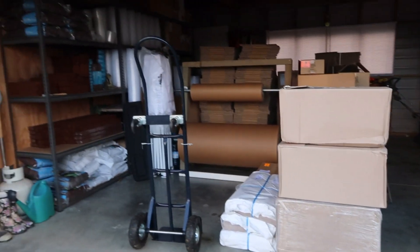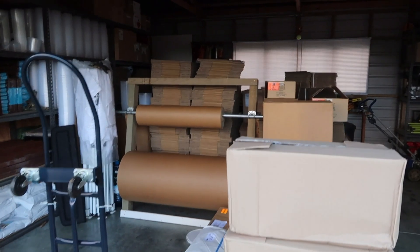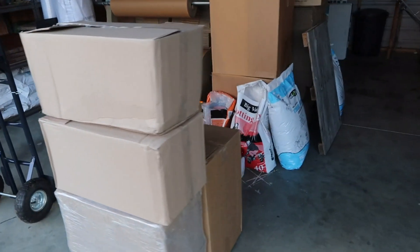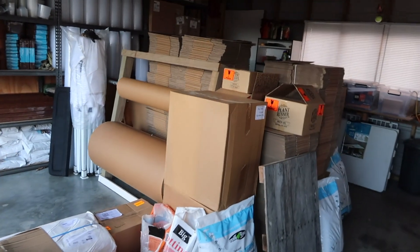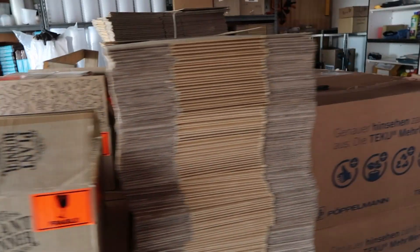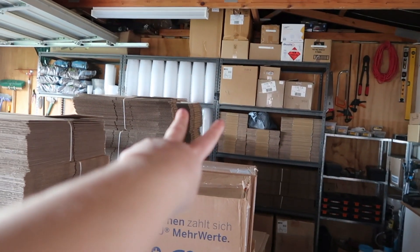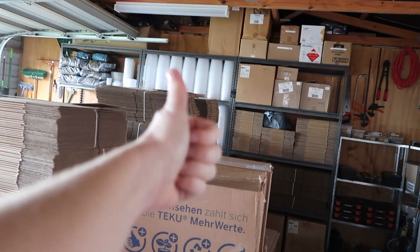So this is the current garage situation. As you can see we've kind of used those shelves, but there are just boxes upon boxes everywhere, kind of just piled up. We really need some kind of organization — it is like a nightmare. Look at all these boxes. So we are going to get some more shelves and make it like a warehouse in here.